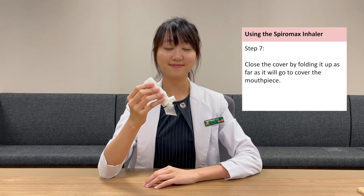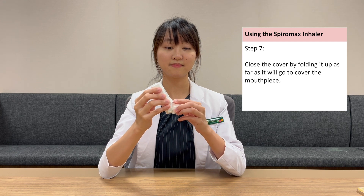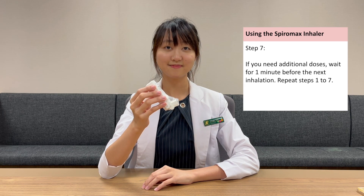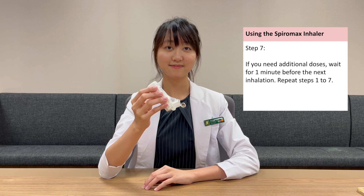Close the cover by folding it up as far as it will go to cover the mouthpiece. If you need additional doses, wait for one minute before the next inhalation. Repeat steps 1 to 7.